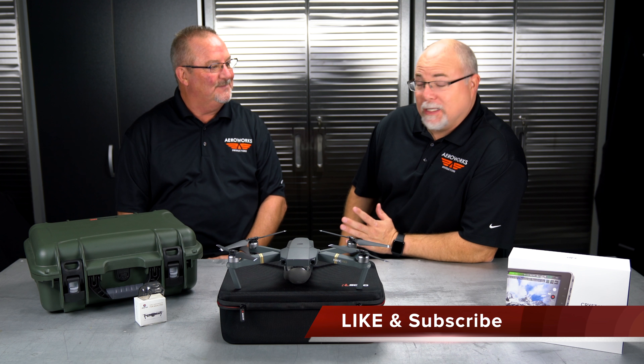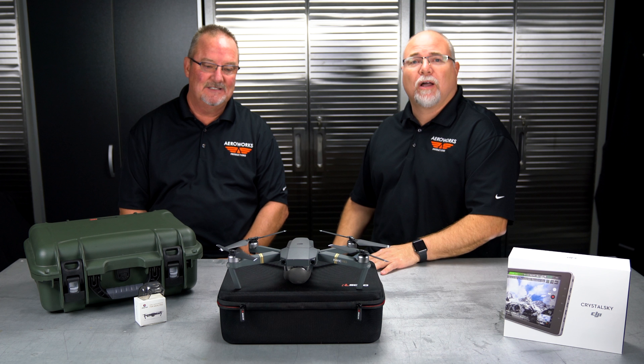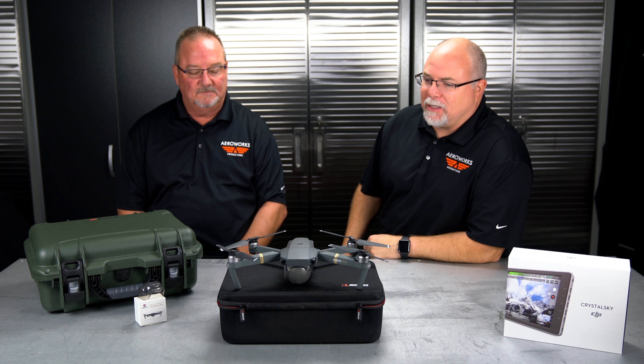Hey guys, it's Adam and Jay from the Arrowworks Workshop and we are back again. We've been gone a little while but business calls and we got to stay busy. We're back and we want to get to another vlog today — we've got some cool accessories for the Mavic.